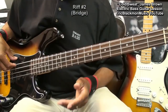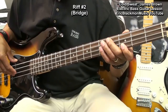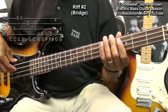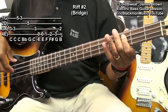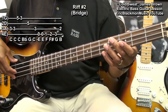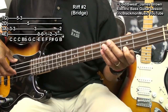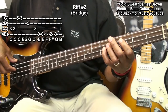Next we'll play the bridge. We're playing that by going to the third fret on the A string, striking it twice. We'll go to the G string fret five, play it, go to the third fret, then the D string fifth fret, and back to the third fret A string.